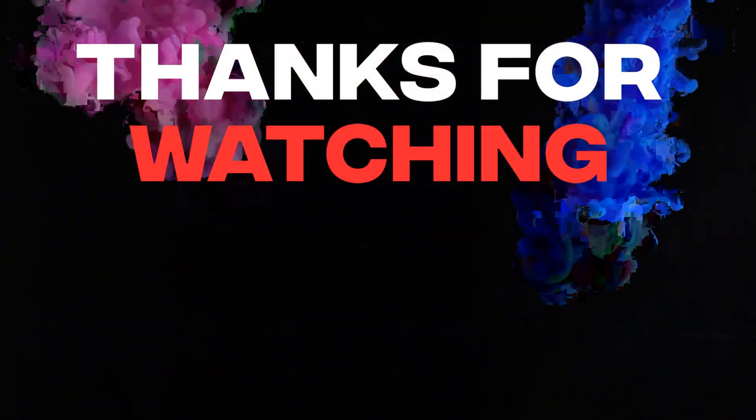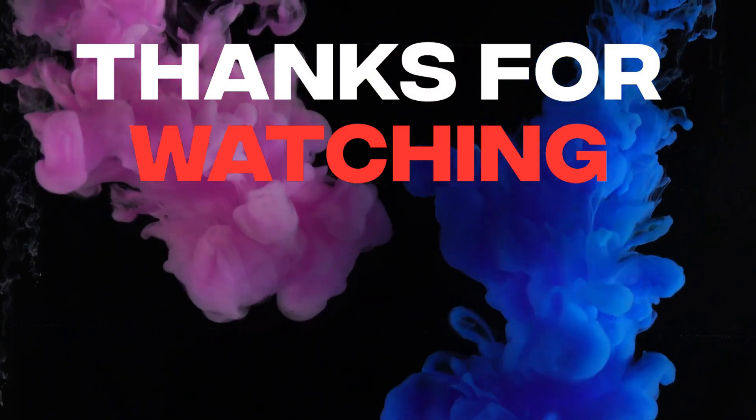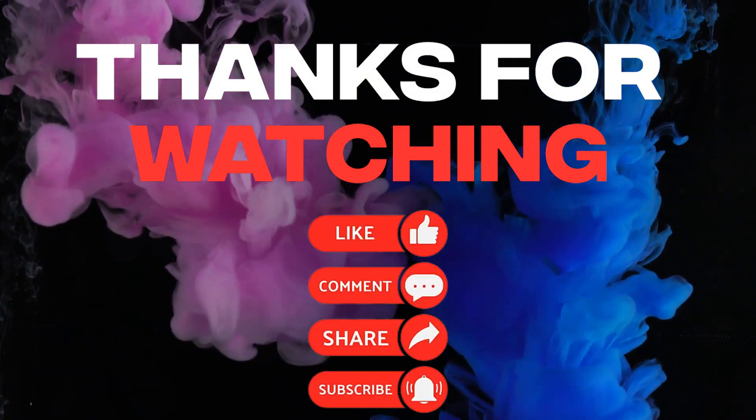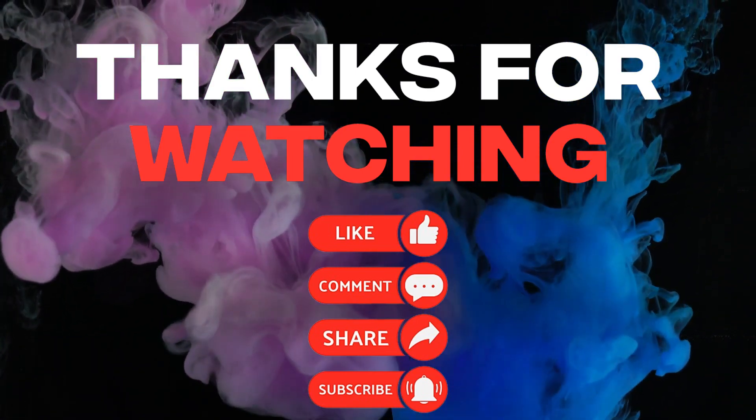Thanks for watching, I hope you've enjoyed this video. If you have, hit the like button, and if you want to see more content like this in the future then smash that subscribe button. If you've got any questions leave them in the comment section below — otherwise we'll see you next time.